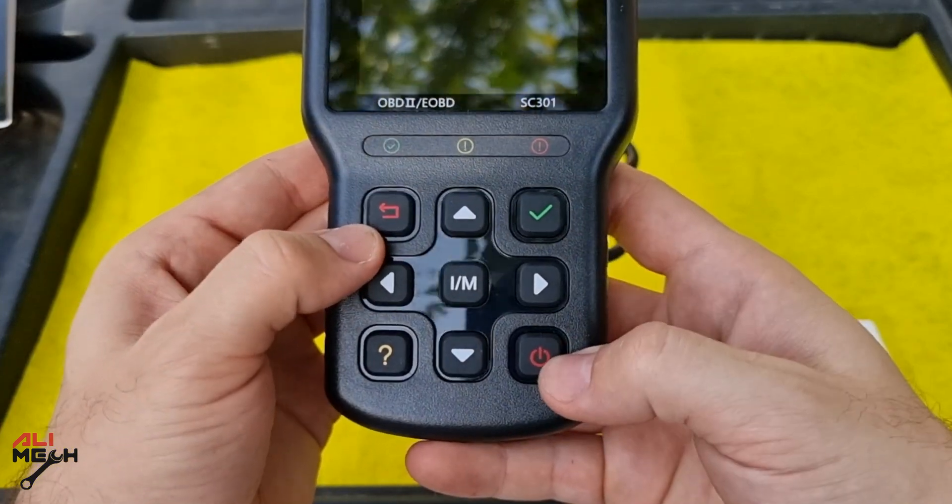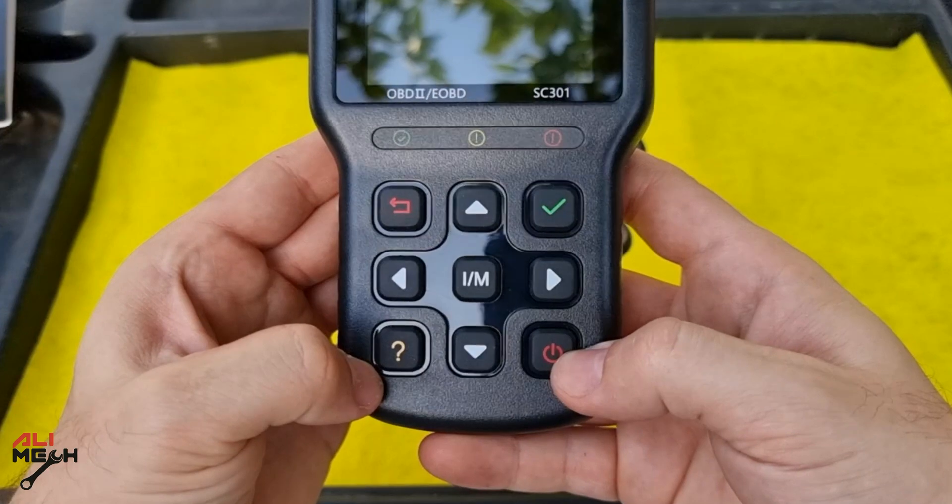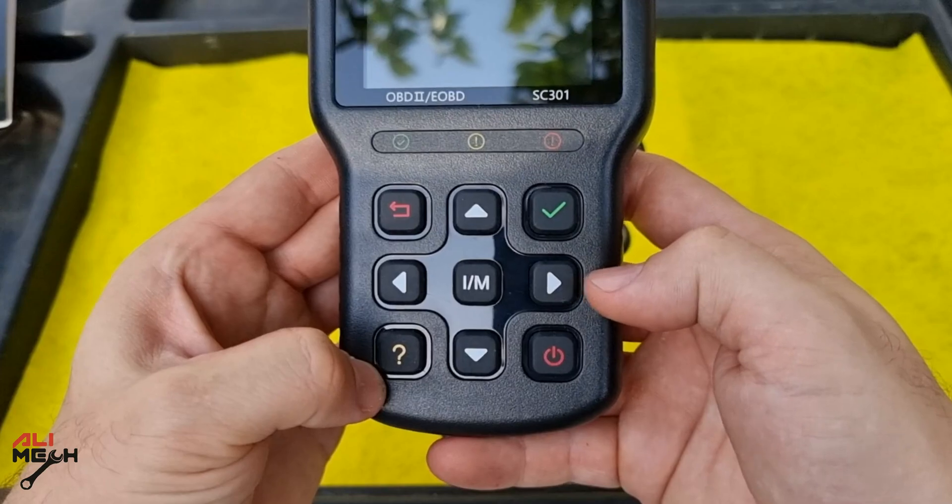The buttons are easy to understand: here is back, here is okay, here is reset, and here is info. The arrows are for up, down, left, and right, and the middle button is for the emission test.